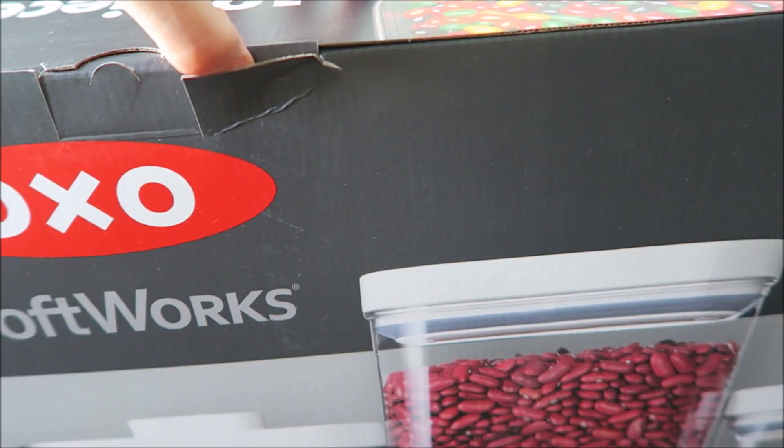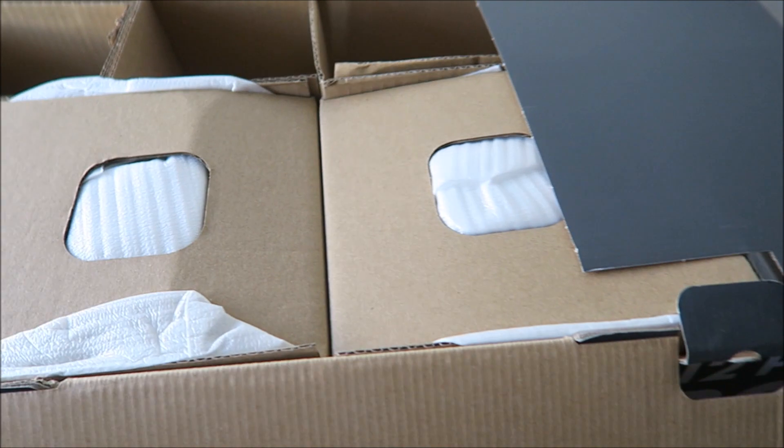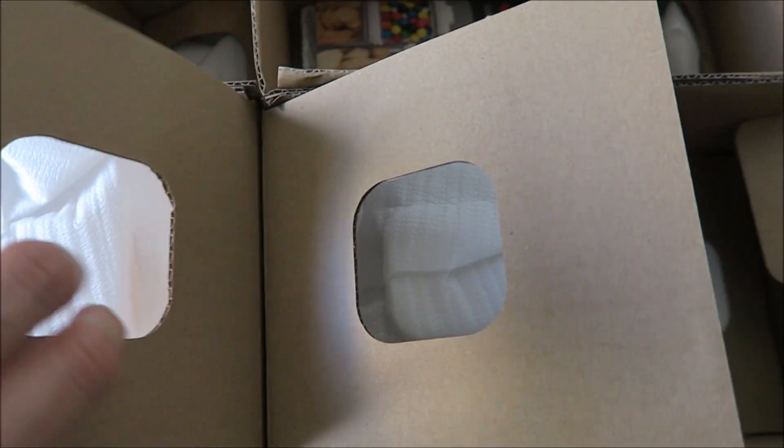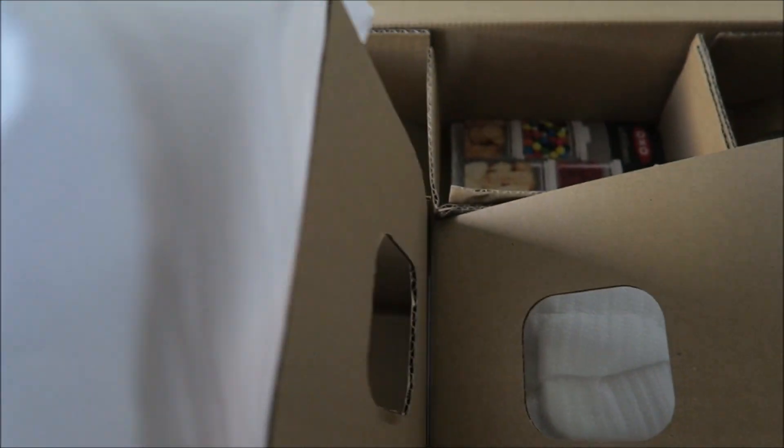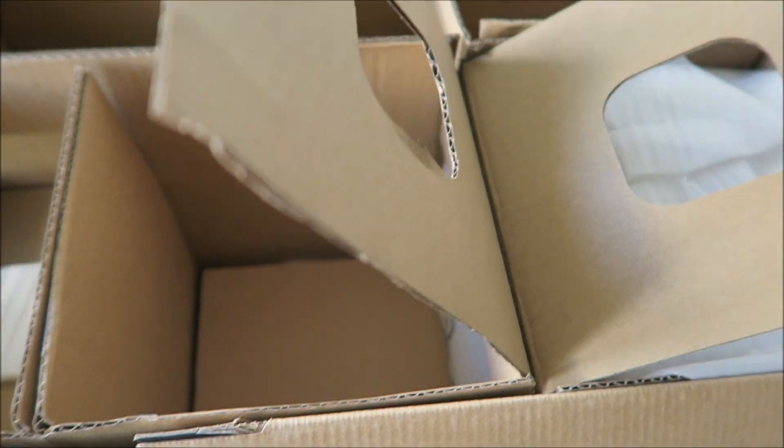So let's check it out and I'll show you guys how it looks. We'll open it up — it comes like that, with different slots to put the containers. Let me show you guys one of the containers here.